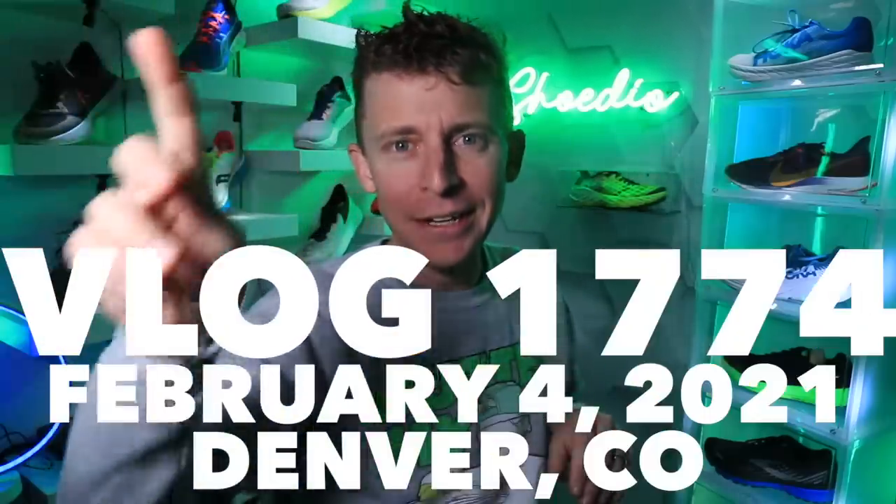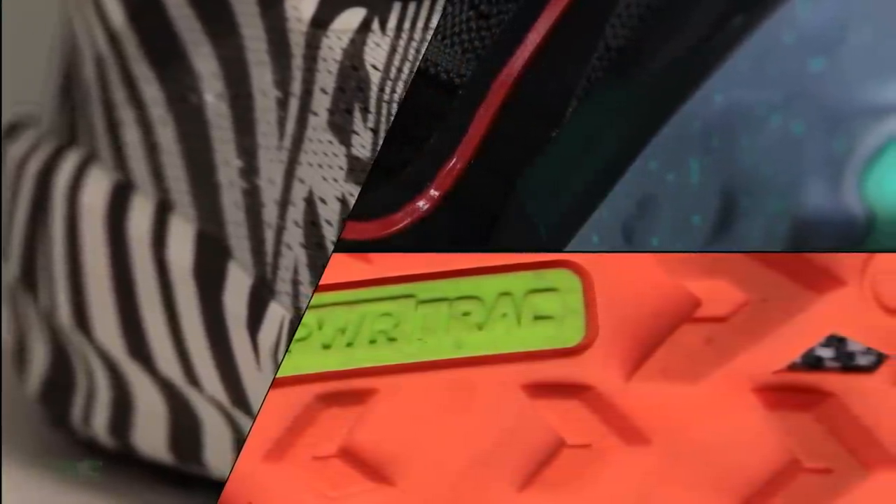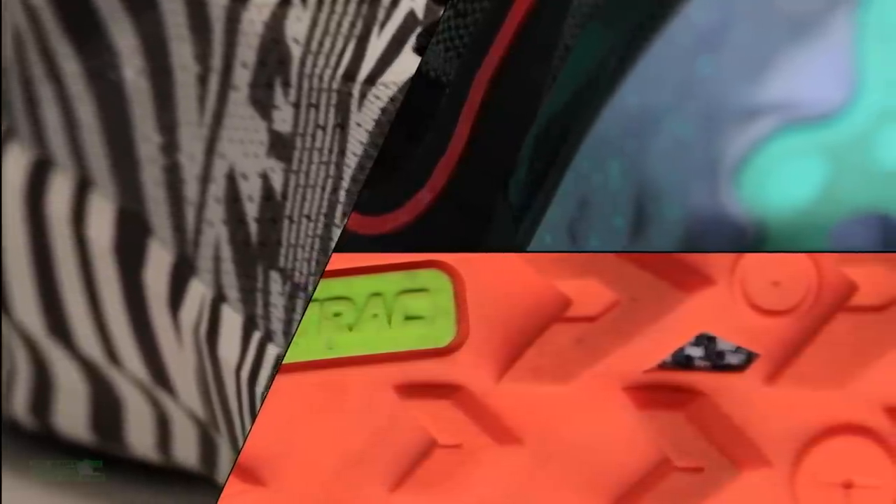Let's go! A $99 running shoe in the studio. Does anybody remember the last time I did a review in the studio for a shoe under a hundred dollars? I was trying to reflect back — it must have been late 2020. And by the way, this shoe is a new shoe.